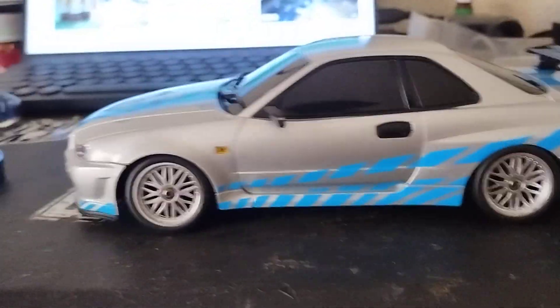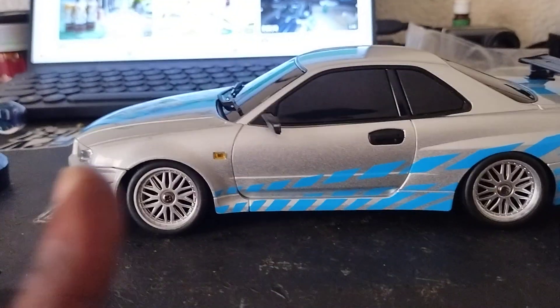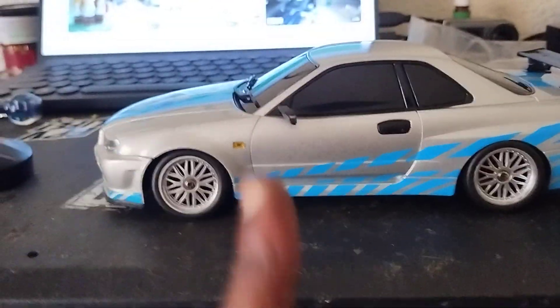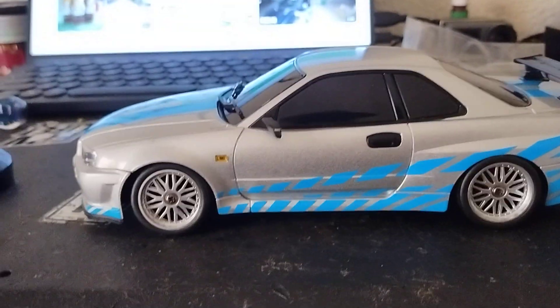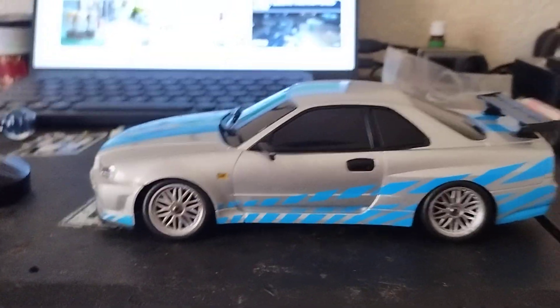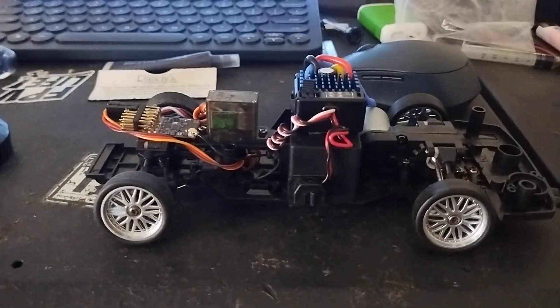So I pulled the body off, plugged it back in, and I know I wasn't tripping — I saw a little bit of smoke come up. But the board stayed flashing, it wouldn't do nothing.